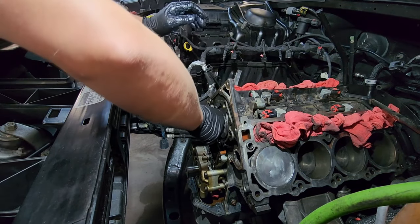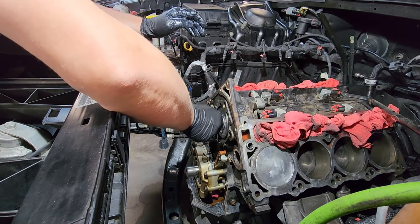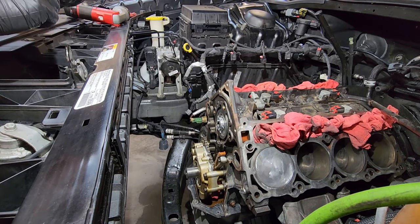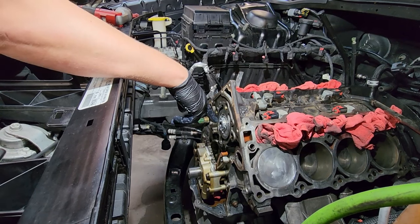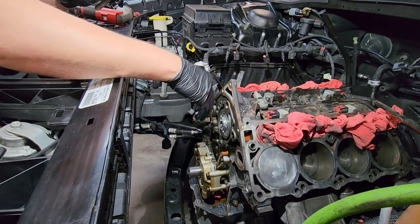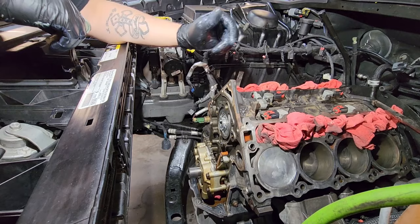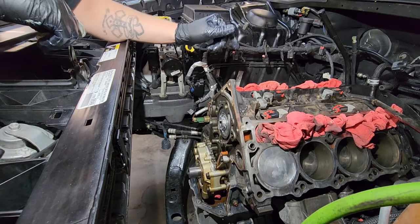So that's going to be it right there. I'm going to take this bolt back out. Zorro officially has a Tomahawk cam now. And we're going to get the phaser, get our plate on, get our phaser on, get our chain, timing tensioner, and all that stuff back on — basically get our chain and everything completely back together.